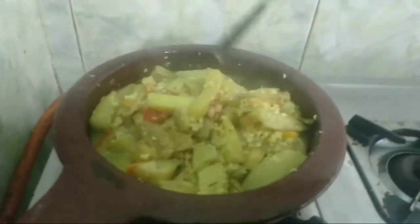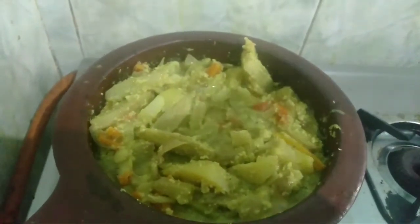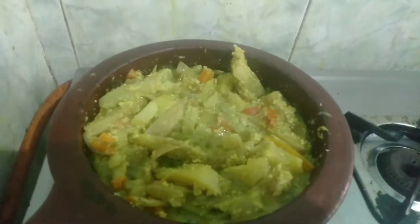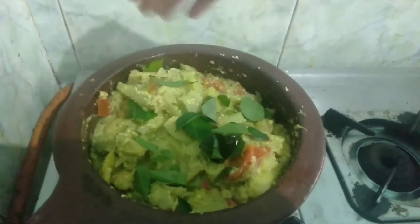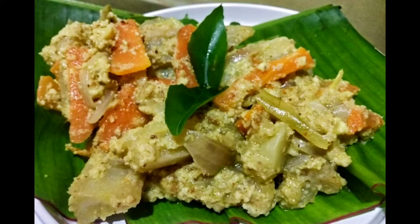Now we mix it like this — we will mix it with just a small spoon. For 5 minutes we will cook it. We add a little oil, cook the curry, and add a little taste — 1 to 2 tablespoons. We will try this simple recipe. Please share your thoughts in the comment box.